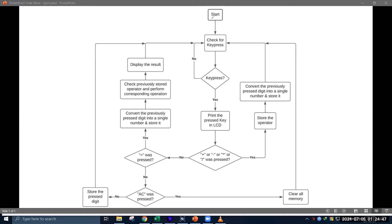Let's see a flowchart to have an overall idea of the algorithm. When the program starts, it checks whether the user has pressed any key or not, and keeps waiting for a keypress. Whenever the user presses any key, the microcontroller prints the pressed key on the LCD. Then it checks whether any operator — plus, minus, multiplication, or division — was pressed. If any of them was pressed, it is stored in a memory location. Then the microcontroller converts the previously pressed digits into a single number, stores it, and then again checks for a keypress.